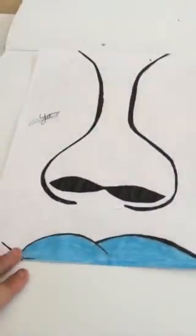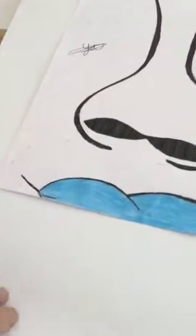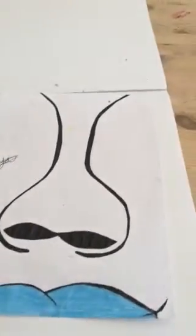Fourth, this is a nose and a mouth. It might look like a bit of a moustache here, but it's not. Hold on, let's take a second.